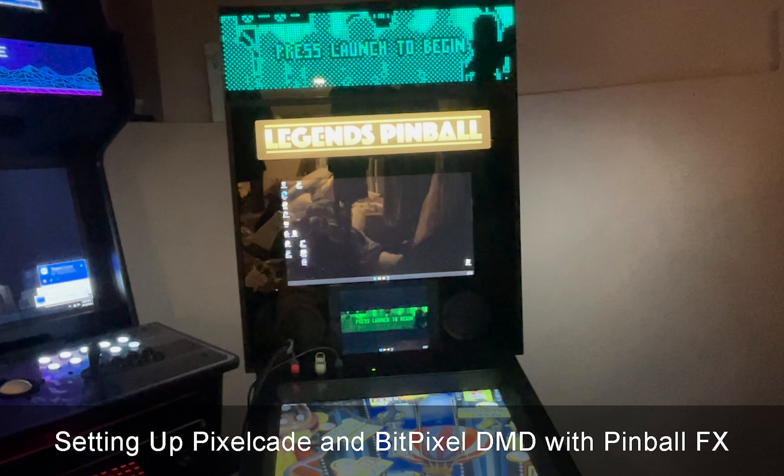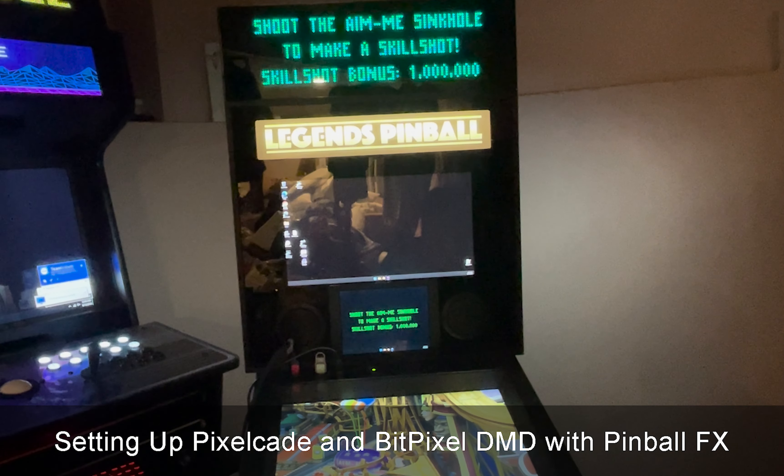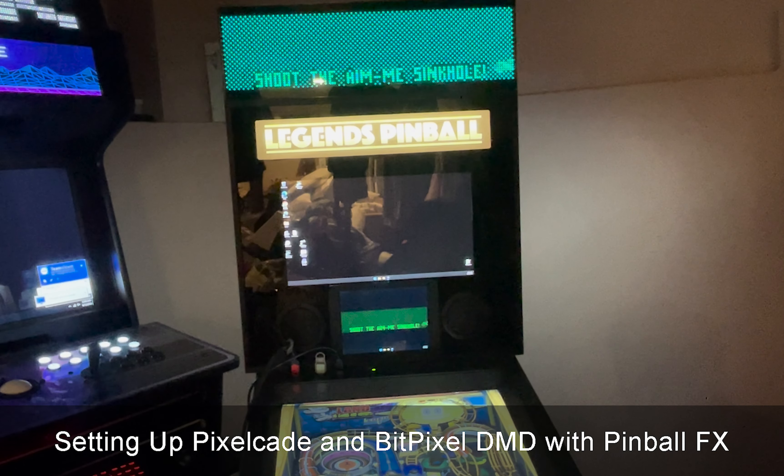In this video I'm going to show you how to enable your BitPixel HV or PixelKDMD on the new Pinball FX. Pinball FX just added support for real DMDs, which is awesome. Here's how to get it going.